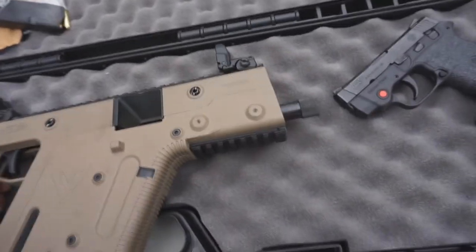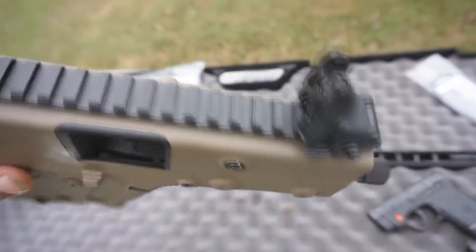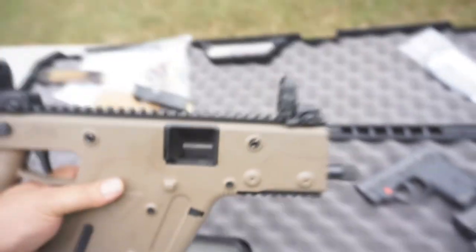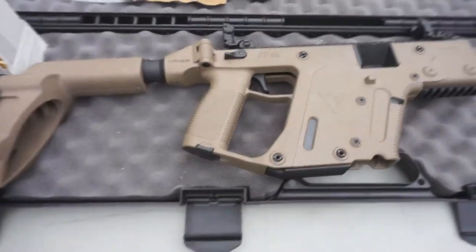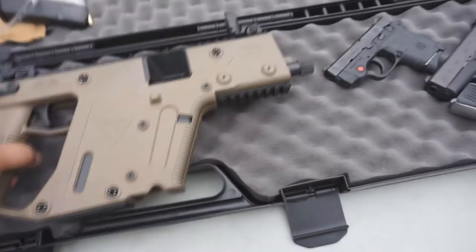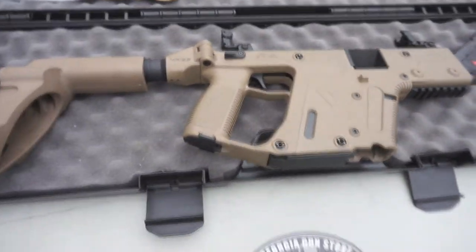So far it'll spit anything out — I've tried different brands of ammunition and not one hiccup yet. Way to go, Kriss USA. I'm talking about you guys — you done it up on this one. Awesome, awesome pistol.